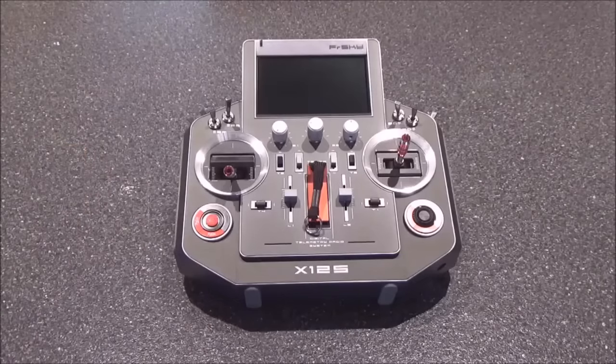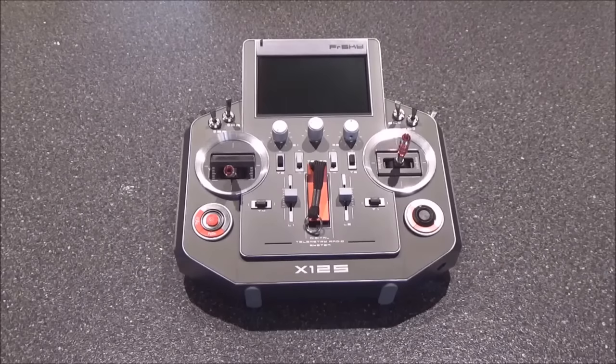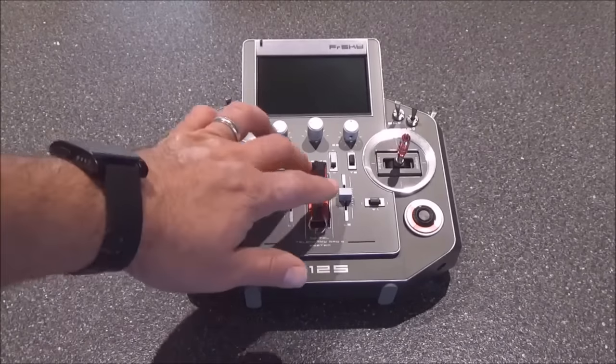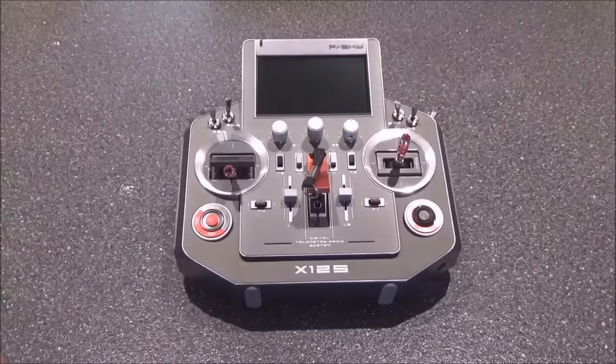On the back of the radio there are two additional slider inputs. The first thing I noticed about the radio is its heft — I put it on the scales and it weighs about two pounds fourteen ounces, so it's a pretty decent-sized radio. It feels solid in your hands.